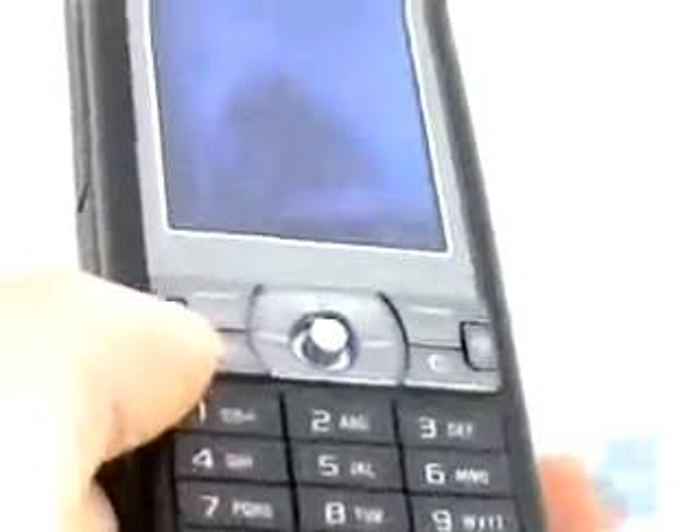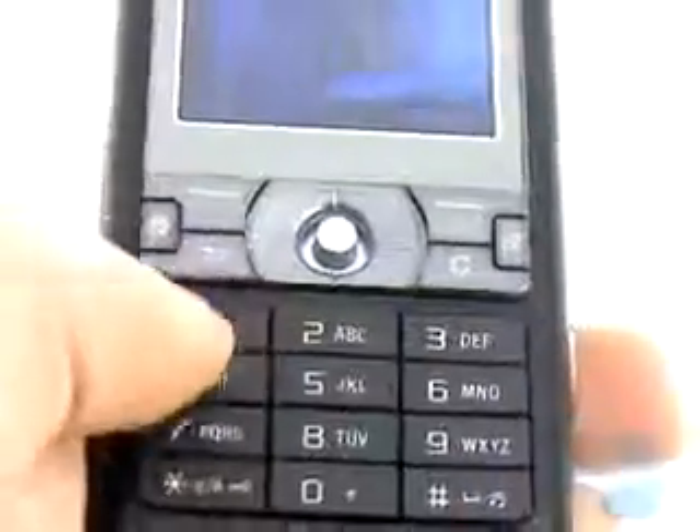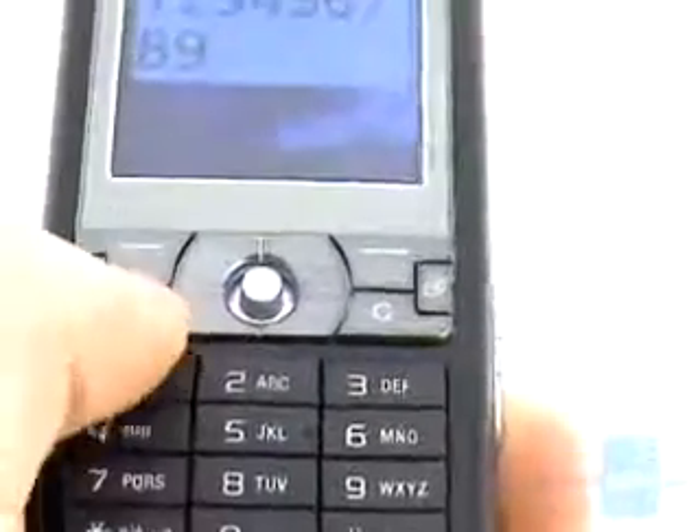Below the display is the awful keypad in lithium purple color. The reason we say it's awful is because we could hardly feel the different keys, and pressing them is hard because of the small size and ridiculously poor tactile response. The joystick in the middle is big enough, but its edges cut your finger when pressed.